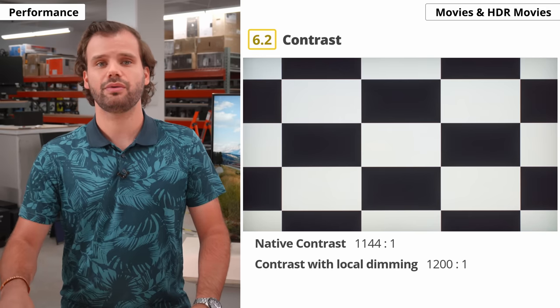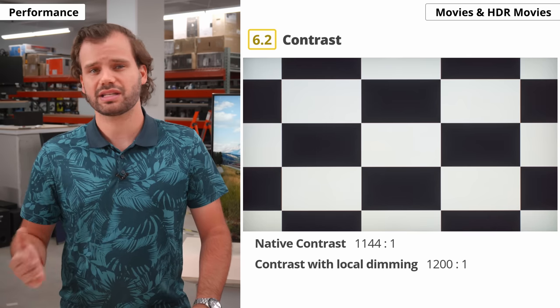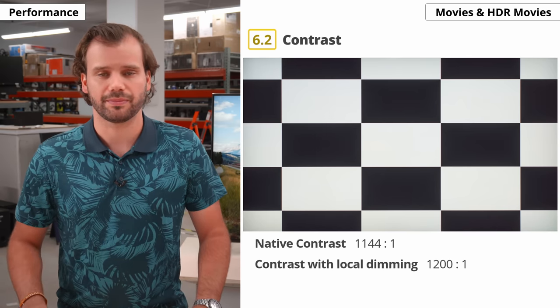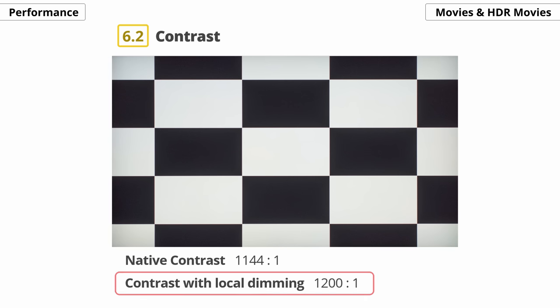In this aspect, the Nano 90 is mediocre, which is expected for an IPS panel, and in the same ballpark as the 2020 model. The local dimming doesn't really improve the contrast with our test pattern, but it does when displaying a full white and full black screen, coming out to a contrast of 52,250 to 1. This is not representative of real-world usage, but it confirms the local dimming can fully turn off the backlight when needed.